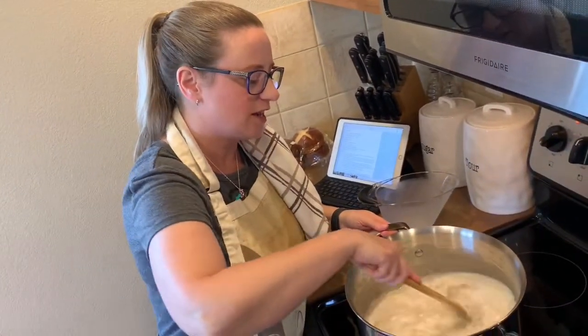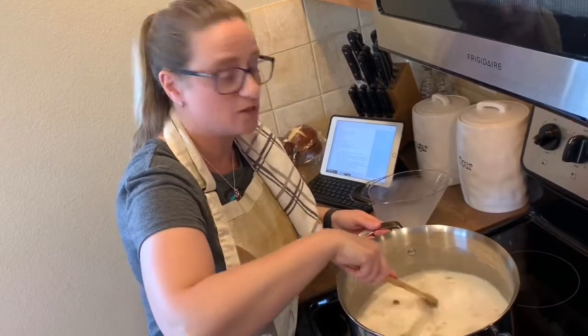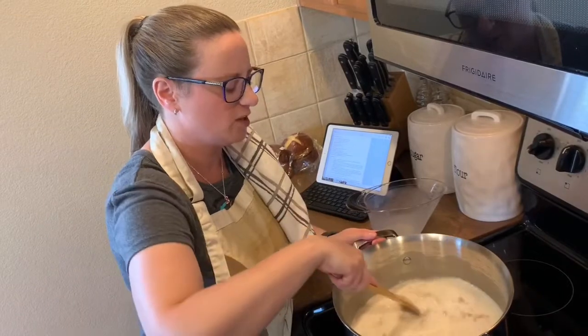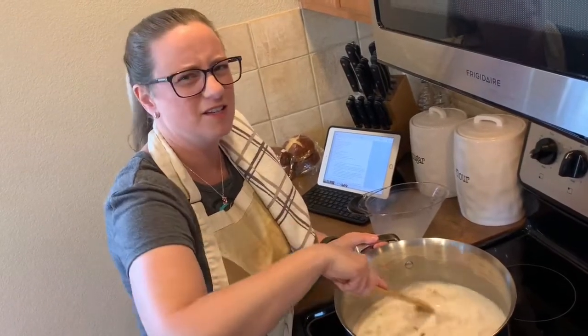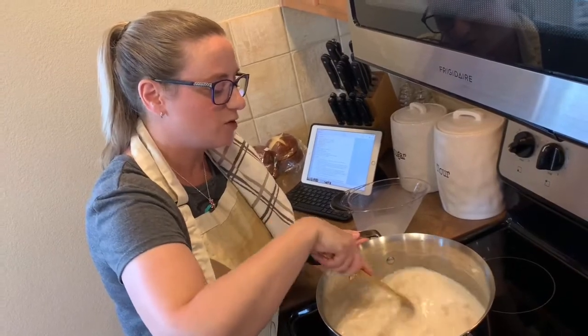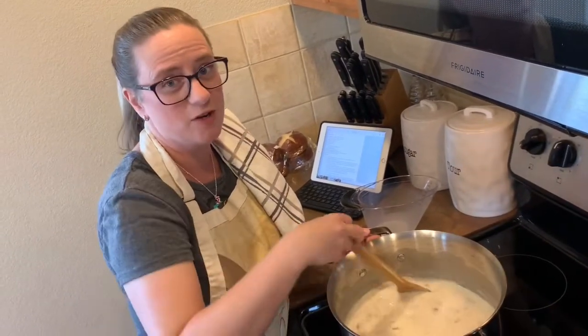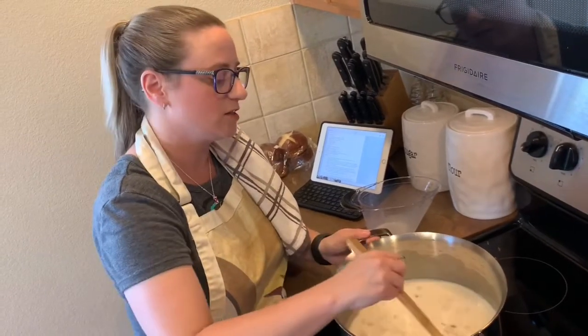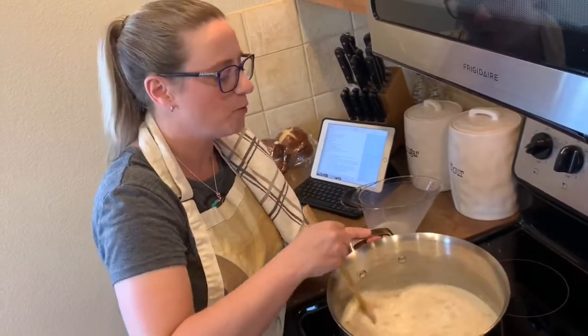We're going to stir this and let it simmer for another 15 minutes. We don't want this to come to a boil — otherwise you'd be crying over spilled milk! After this, we're going to add the main ingredients: the cheese, the Tabasco, the Worcestershire sauce, the beer, and a little salt and pepper.